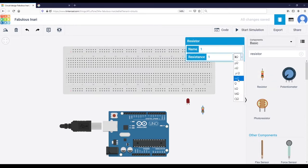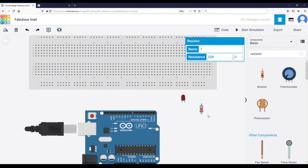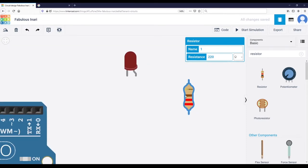We are going to use a 220 ohm resistor — choose ohm and 220, and you should see the color bands: red, red, and brown.